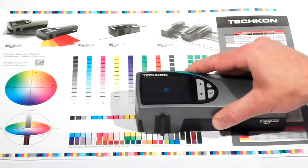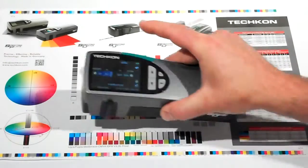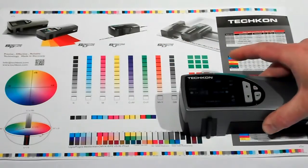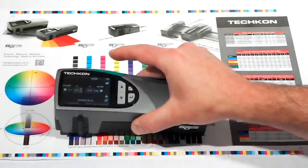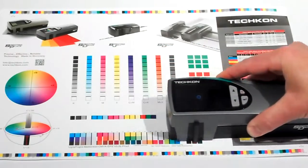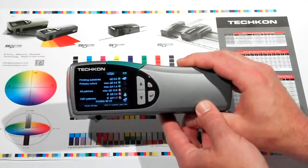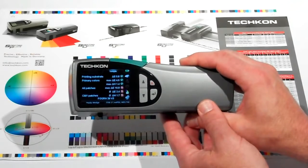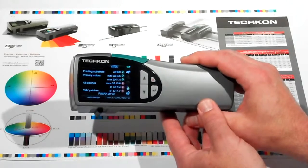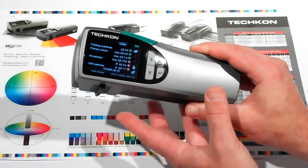As that is completed, I go on to the next row, and then measure the last row. The SpectroDens is displaying the Delta E of the printing substrate, primary colors, all of the patches, and the CMY grayscale patches. It's also indicating whether that is within tolerance or not by putting a check mark to say that's within tolerance, or a bright red X to say that is outside of the tolerance.